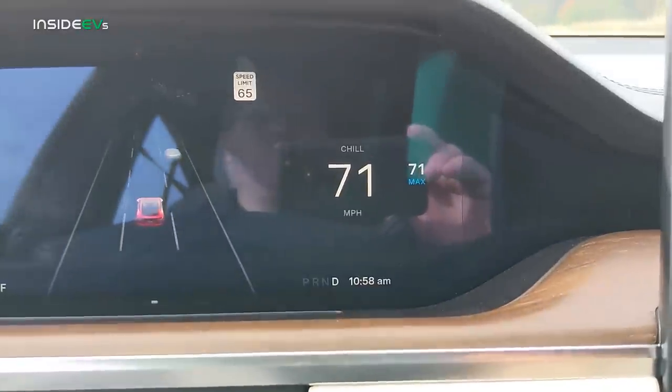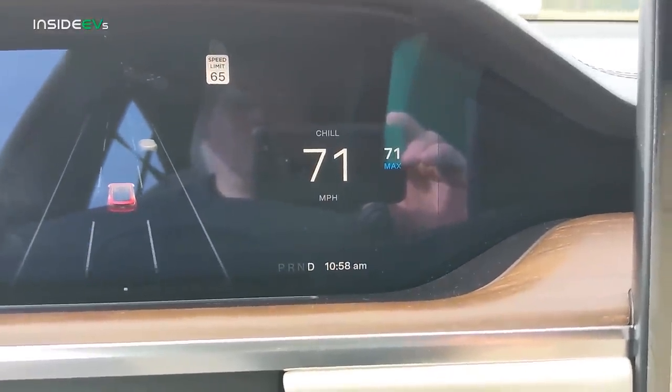I did check the speedometer with GPS — I have a couple of GPS apps I check actual speed with. When the Model S was locked in at 70 miles an hour on the speedometer, we were only going 69. So I have the autopilot now set at 71 miles an hour, which is a true 70 miles an hour.